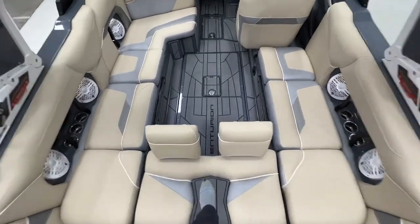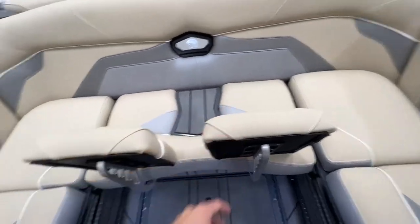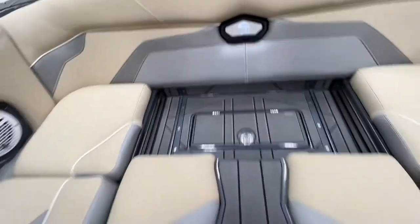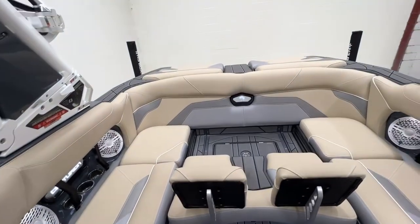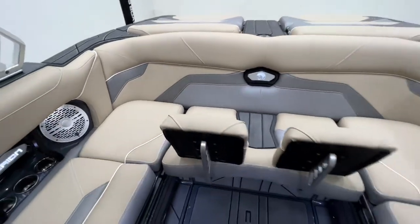Stepping down into the interior, we have a ski pylon and GatorStep pad. We can adjust the sliding seat — there we go. You get nice wake-view seating for the back of the boat to watch everybody surf, wakeboard, whatever they're doing.